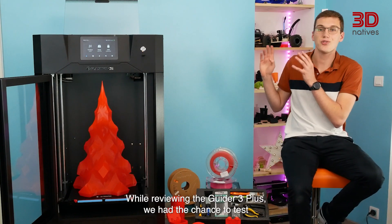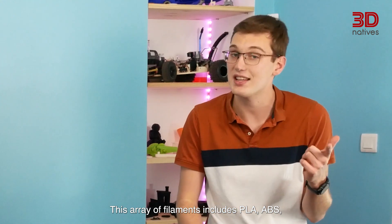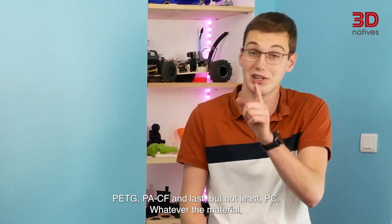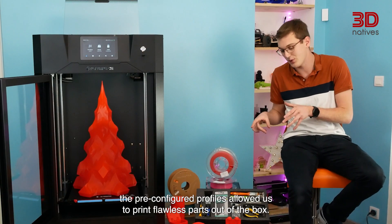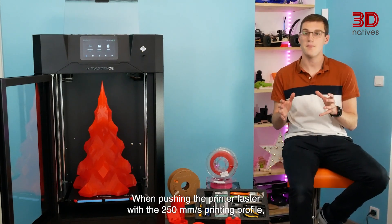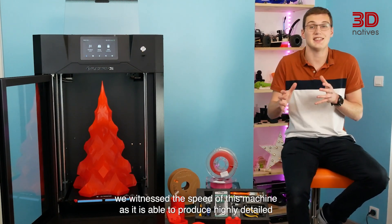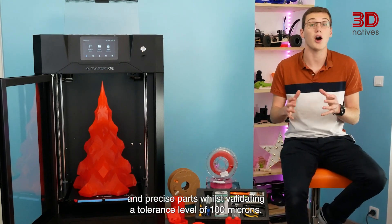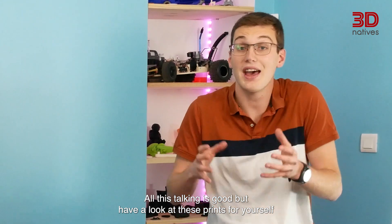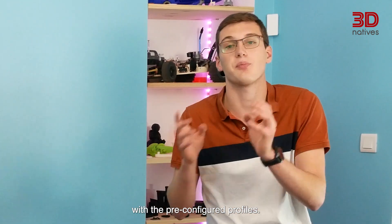While reviewing the Guider 3 Plus, we had the chance to test a wide range of materials, depicting the overall performance of the machine. This array of filaments includes PLA, ABS, PETG, PA-CF, and PC. Whatever the material, the pre-configured profiles allowed us to print flawless parts out of the box. When pushing the printer faster with a 250 mm per second printing profile, we witnessed the speed of the machine, as it is able to produce highly detailed and precise parts, whilst validating a tolerance level of 100 microns. Have a look at these prints for yourself, and witness what we were able to make straight out of the box with a pre-configured profile.